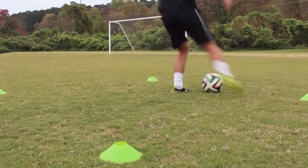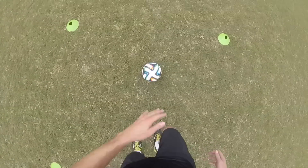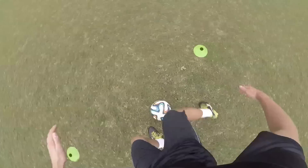Do a regular step over and then turn quickly using the inside of your opposite foot. This is a good turn to help keep your body between the ball and the opposing player.